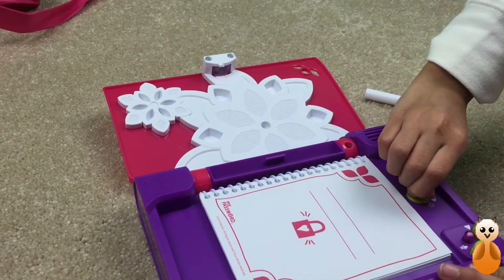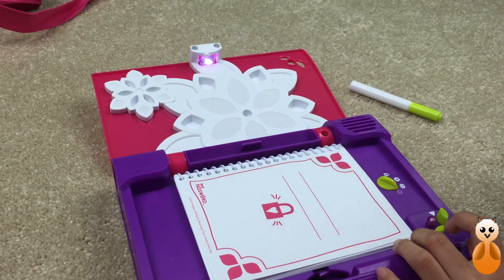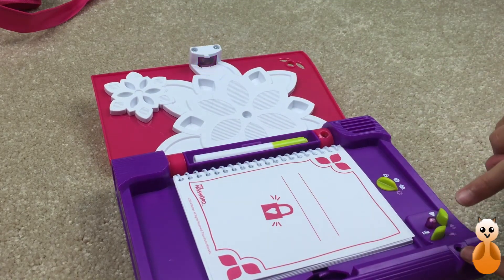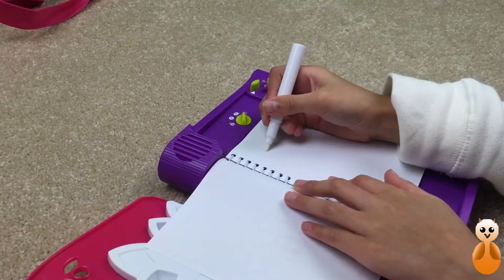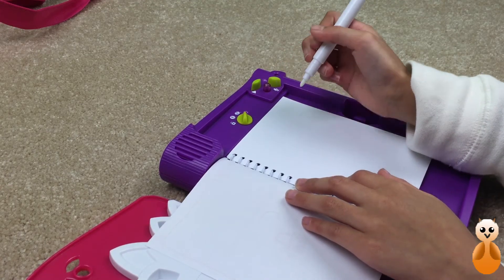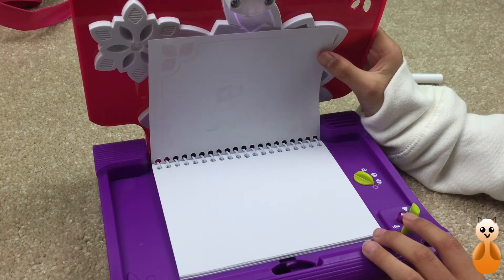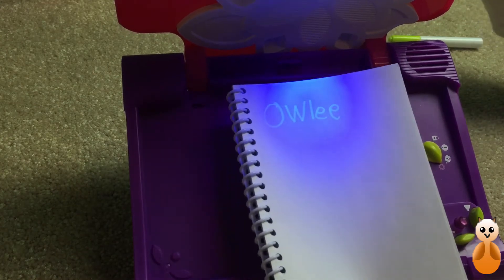To turn the lights on, we're going to settings. It turns on the reading light. Press it again. And, this one reveals the invisible ink from the pen. Push it one more time. Turns off. Okay. I just wrote something. Let's see if it will reveal anything. Here it is. That's what I wrote. So, it reveals the ink.